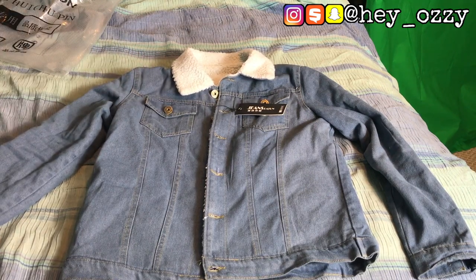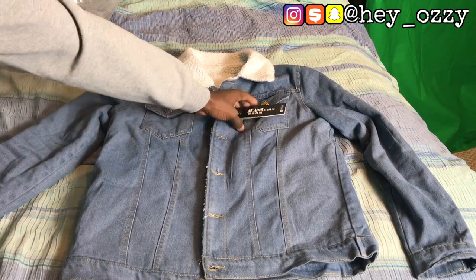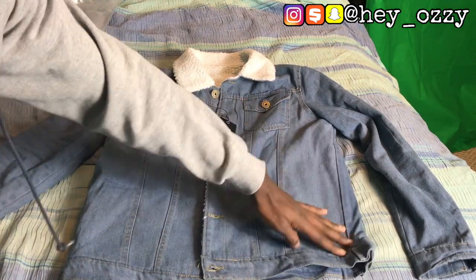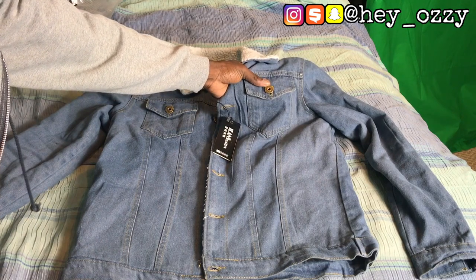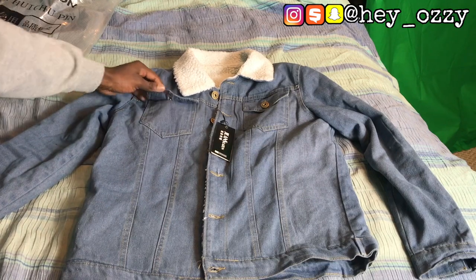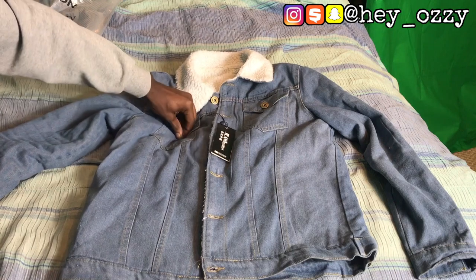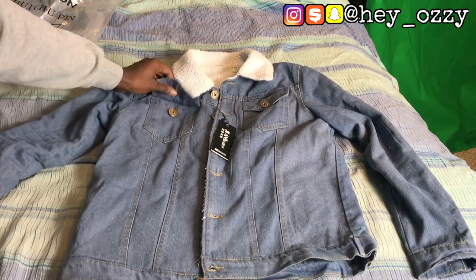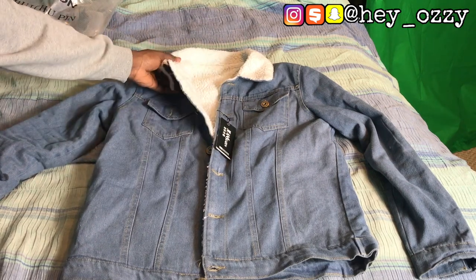Anyway, this jacket is a light blue denim. I don't think I have any jeans to match this color, but I'm not really a denim-on-denim type of guy because I feel like it's too much. As you can see it has chest pockets but no side pockets. On the button it says 'jeans' because it's just a generic brand denim jacket. The pockets are functional — they open up.